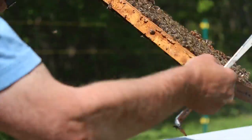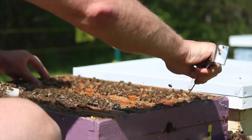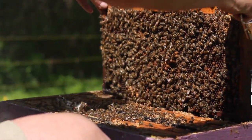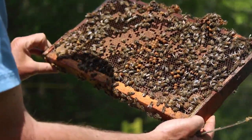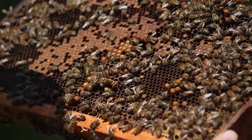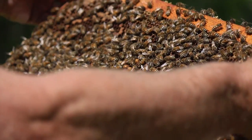We just move through frame by frame inspecting the colony, wanting to see that everything looks normal. If colonies are preparing to swarm we'd be looking for queen cells. We're always keeping an eye out for any sorts of diseases — we might see chalk brood, for example, or sack brood, or heaven forbid American foulbrood. You do need to be looking through the colony on a pretty regular basis to make sure that none of those diseases are present.